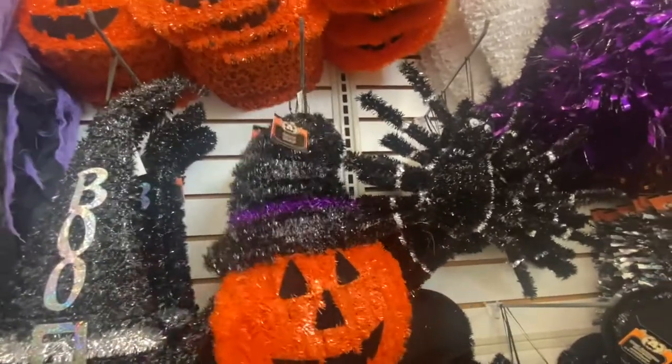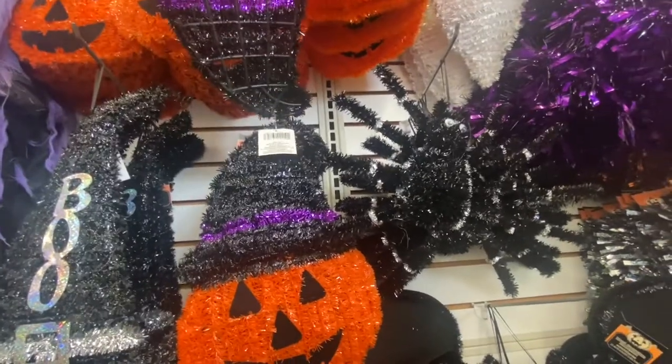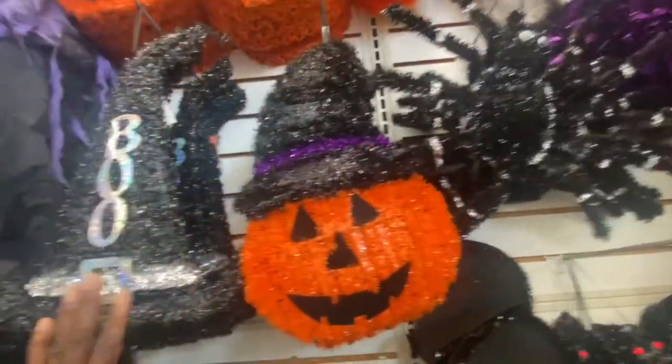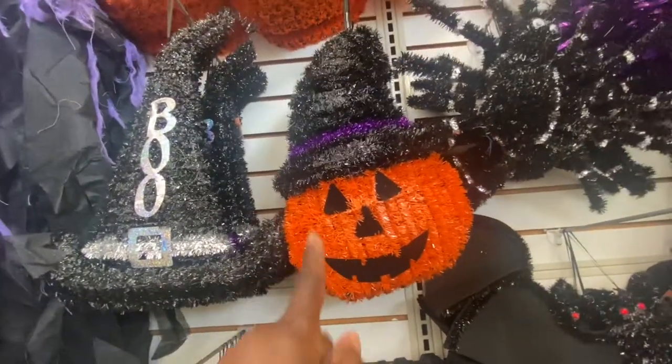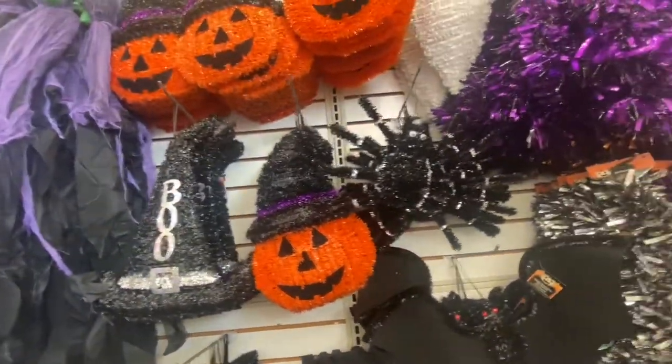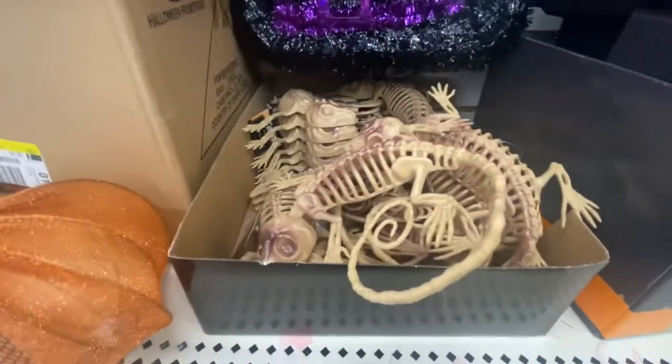This is definitely new. I wonder if we can turn this over and make it something else. I know we can use these for Santa hats but I'm not sure — we're going to have to figure out what we can use that for. And then we have the spider, the bats, and right here we have the lizard.